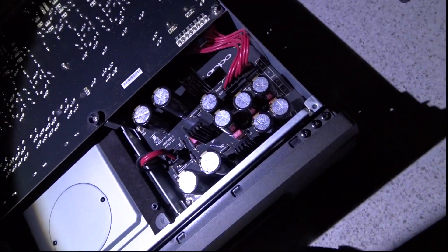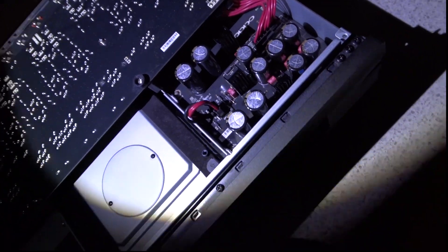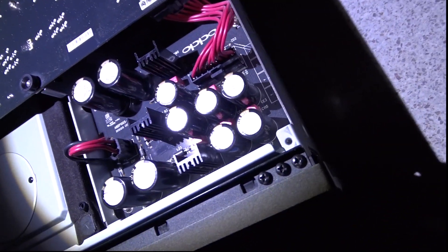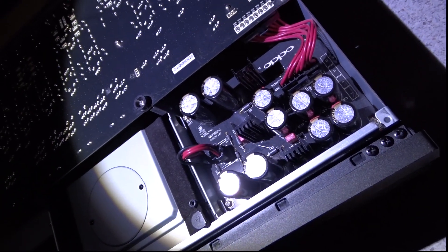It's built like a proverbial brick shithouse. Something of this quality should not have failed — it should have gone for 20 years without a problem. It'll be something stupid. Now I'll show you what I've seen so far.